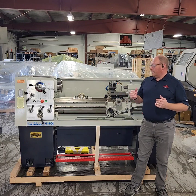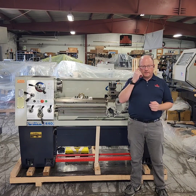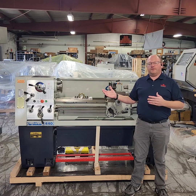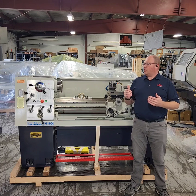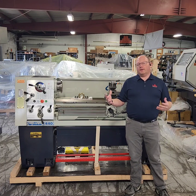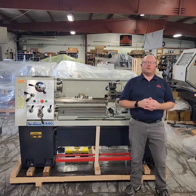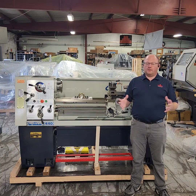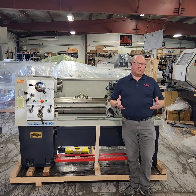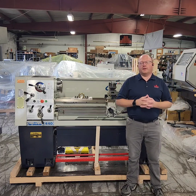The machine is the smallest in this series. We also have the 1550 that we stock standard, as well as the 1860 machine, but these machines are available in a lot of different configurations by factory order. So if you need a longer bed or a slightly larger turning capacity or a shorter bed, we can factory order those for our customers, which we do on a regular basis.